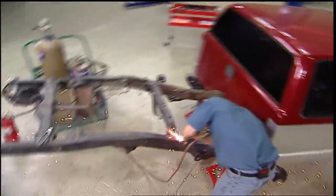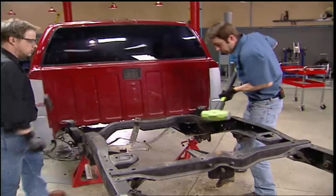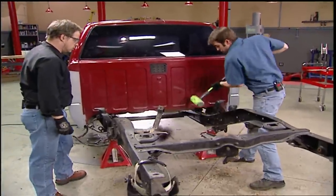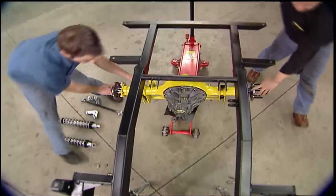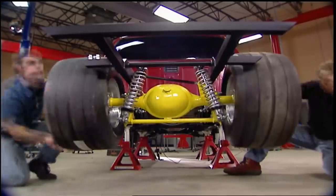Today on Trucks, we're tearing apart one of our favorite projects. Our budget muscle truck S10K is going to get chopped up. We're going to start transforming it into a full-on supercharged pro street truck with a brand new name: Haul & S10.